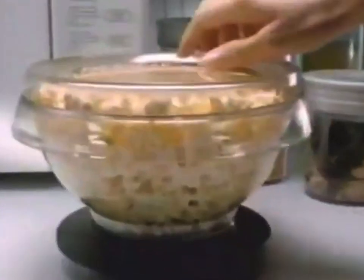Pop with oil for a buttery, real popcorn flavor. Pop without oil for a healthier, lighter, low-fat snack. Dishwasher safe, too.